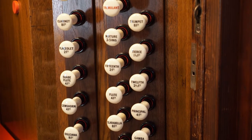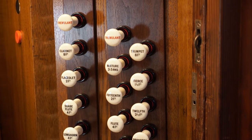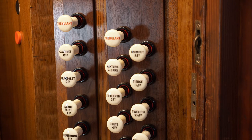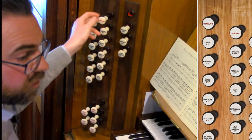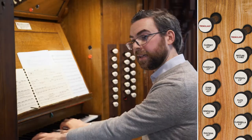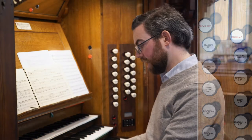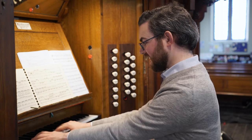Finally, there are non-speaking stops. On this organ they are the ones with lettering in red. These are accessories, as they're sometimes called — they don't actually make a sound. If all the speaking stops are off but all the red stops are drawn and you play, nothing happens audibly. Yet something is happening to the way the organ functions.